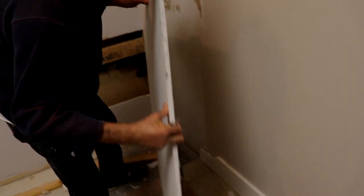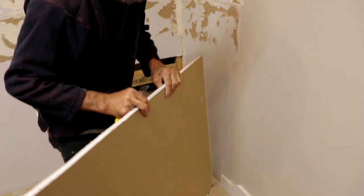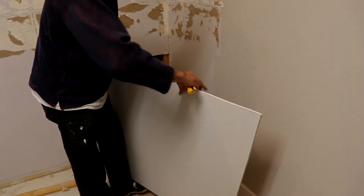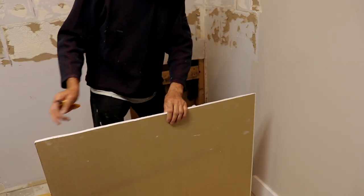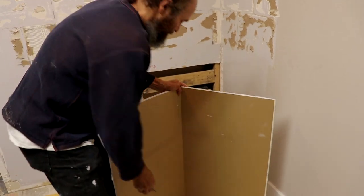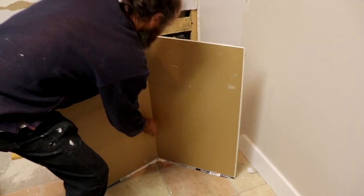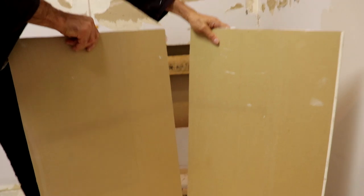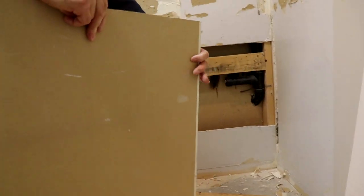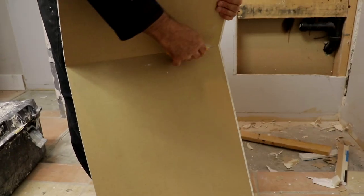24 inches. Drywall is very soft — it's pretty much just paper. This is the brown side. Usually you use the right side to make the cuts, then you just process a little bit, just cut the paper and it comes off. Then you go to the other side and snap a little bit.